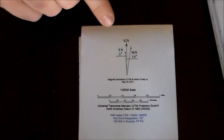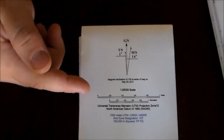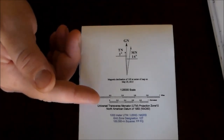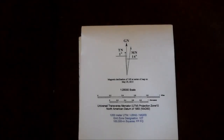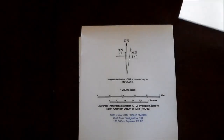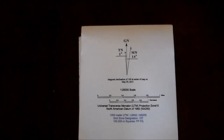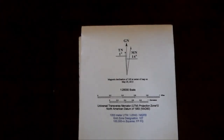Of course they include a declination diagram and scale. This one has miles and kilometers. The 1:10,000 scale map has feet and meters, since it covers a much smaller area.